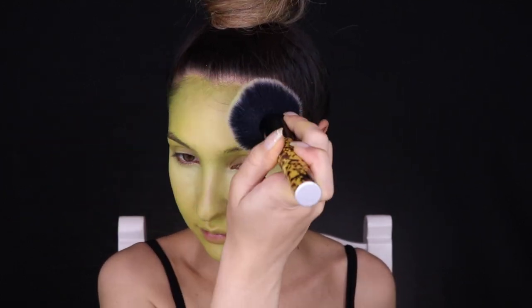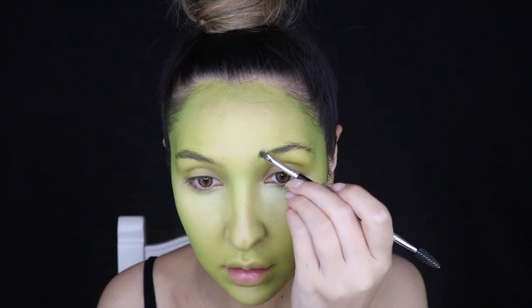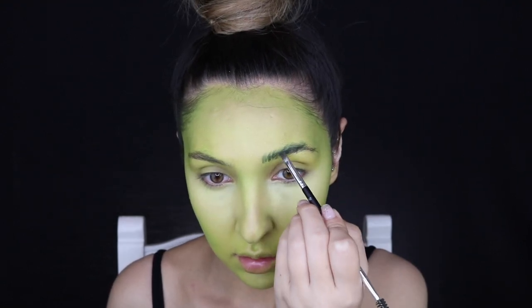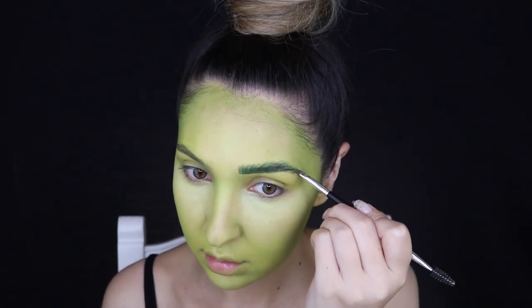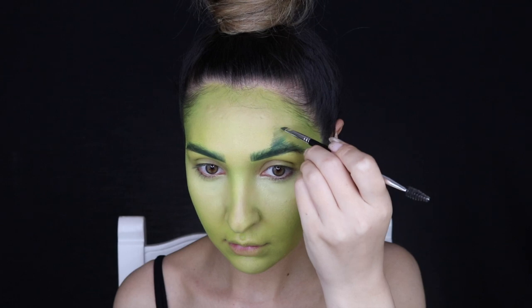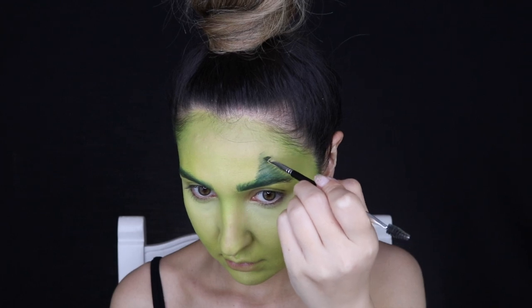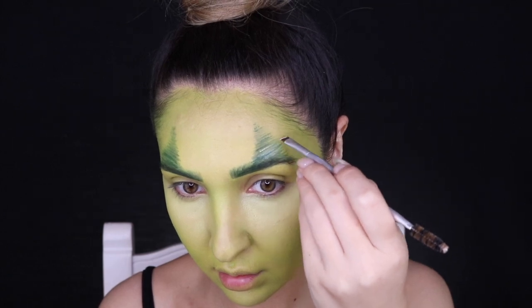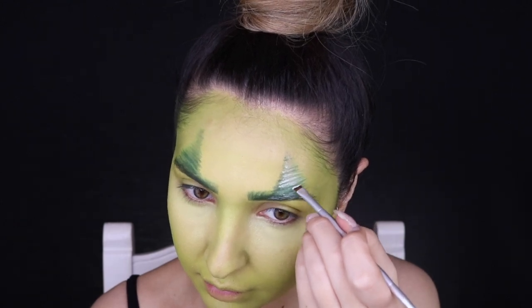Moving on to the brows — I'm using the James Charles Palette, a green shade. The Grinch has very fluffy brows, so I'm using a brow brush to draw really bushy brows and then creating kind of a pyramid shape above them where the hair goes up onto the forehead. I'm using the NYX Cosmetics Jumbo Pencil in Milk through those little fluffy bits to add dimension.